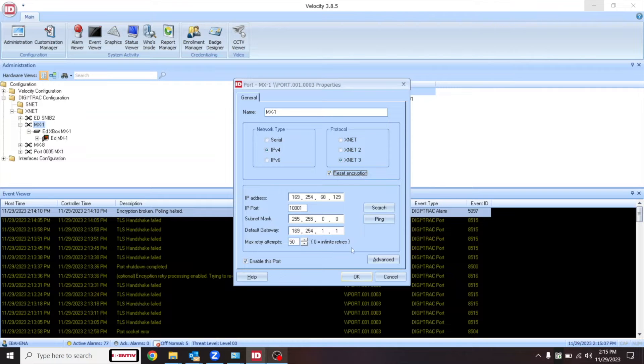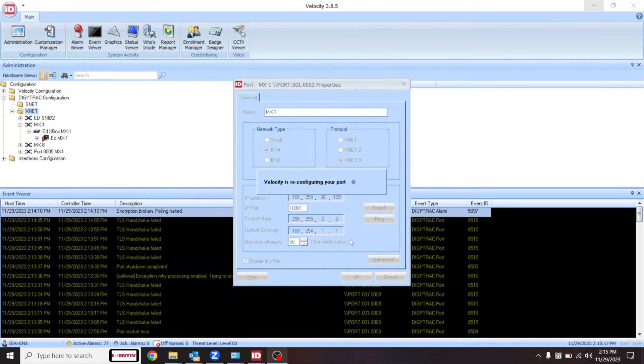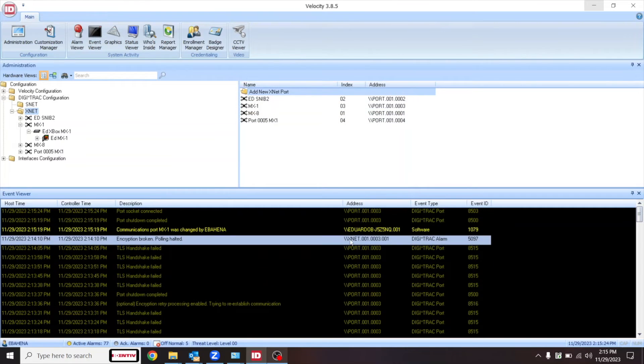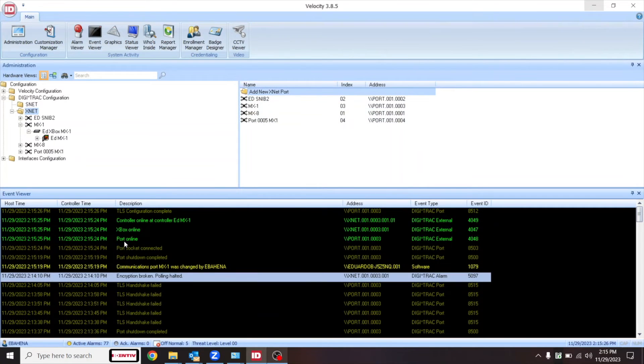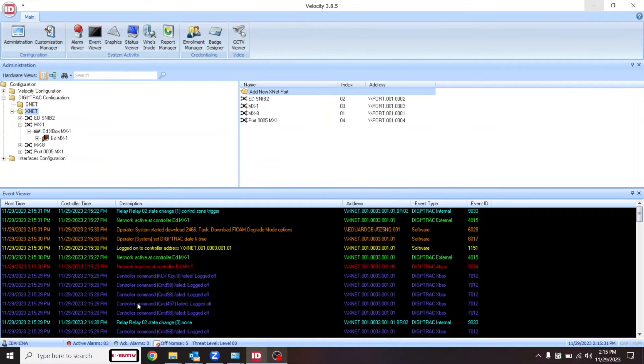We're going to go ahead and check that box, then press OK. We'll get a warning message indicating that we're about to reset encryption on this xnet port, and we'll press OK. Velocity will indicate that it's reconfiguring the port, and immediately we'll see messages coming in indicating port online, Xbox online, controller online.